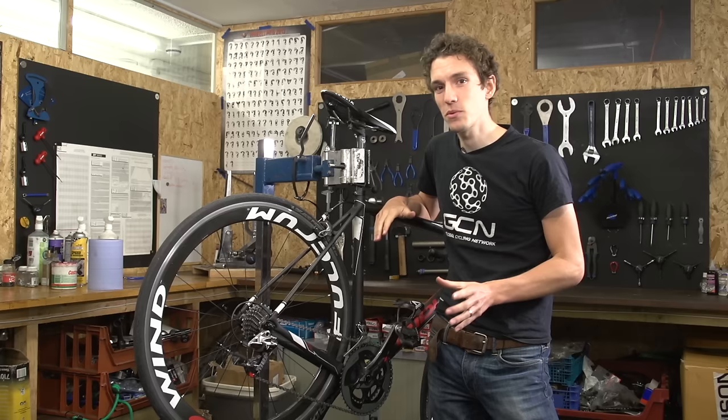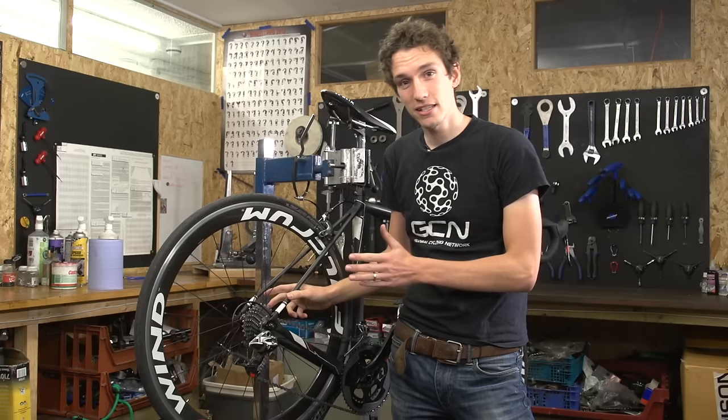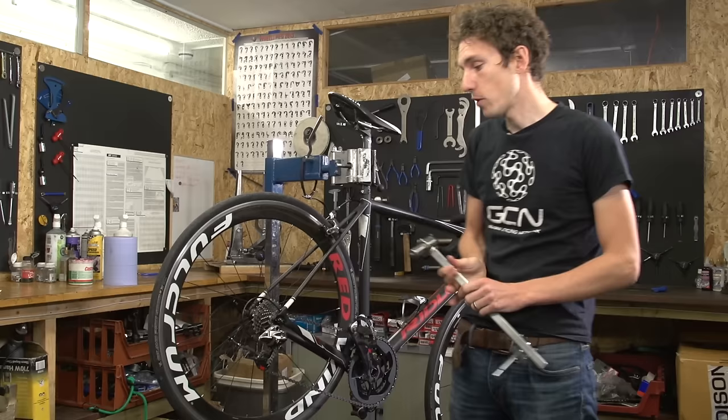The third thing to check is your wheel. Make sure that the wheel is aligned in the frame properly — that's quite a simple mistake to make. Also, if you've just changed wheels recently, you might have to re-index your gears, particularly if it's a different manufacturer, since you rely completely on the position of the cassette. If you change wheels and the cassette is in a slightly different place, it's going to put your indexing out.